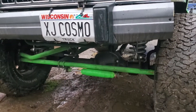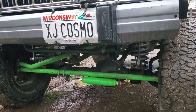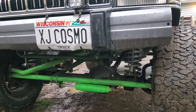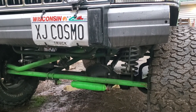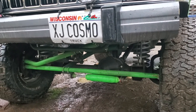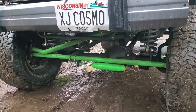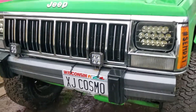Put the crossover steering on from Cab Fab and did a Core 4x4 adjustable track bar and stuff. Nothing fancy. This year, hopefully, the plan was to get some gears going in them — I don't know if that's going to happen, but as we do stuff, we'll kind of introduce them to the channel.